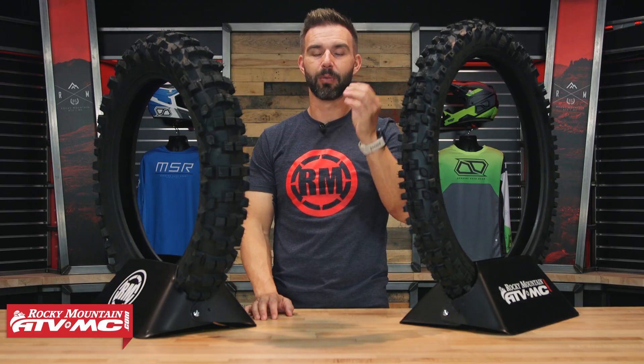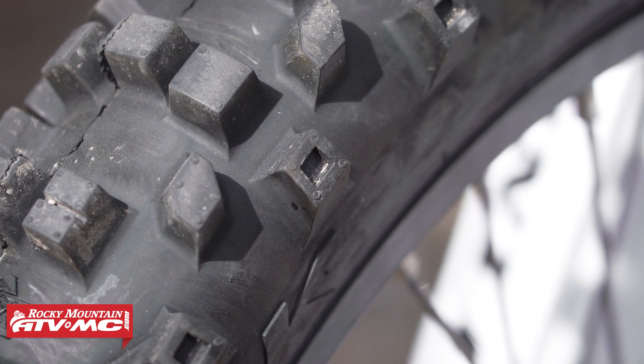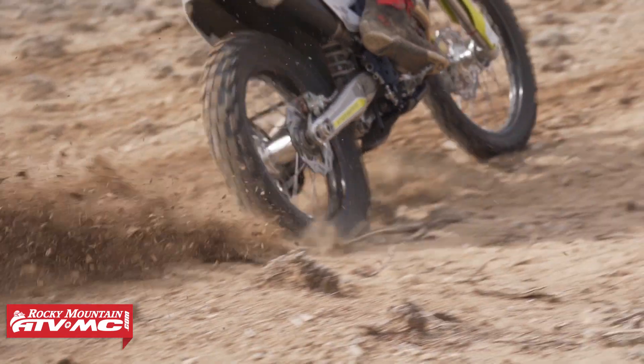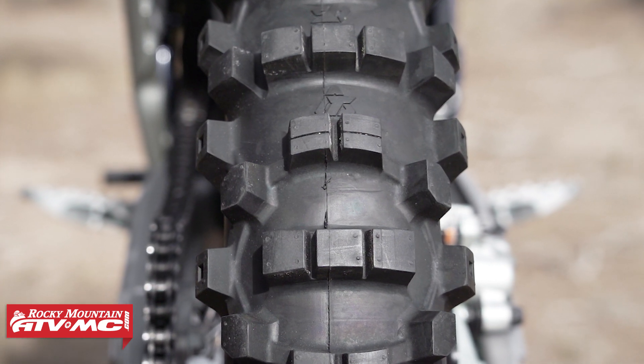As far as durability goes, we put in hours and hours of testing with these and tried different durometers to find a good blend of performance as well as durability — very happy with how that turned out. As far as the carcass goes, it's a good blend. It does great with bump absorption, but it's not overly stiff to where it's going to feel harsh or deflect off obstacles.